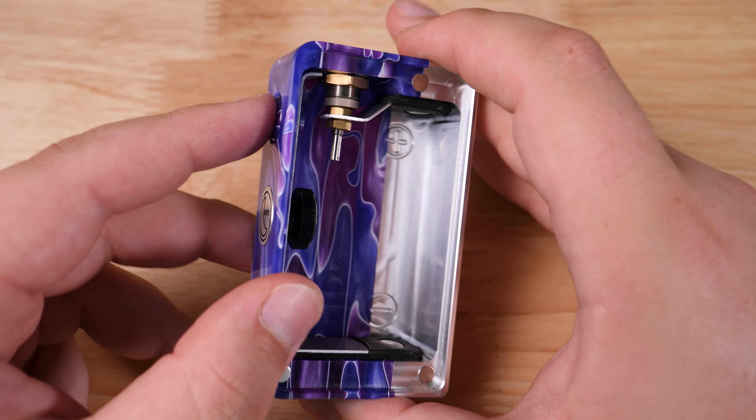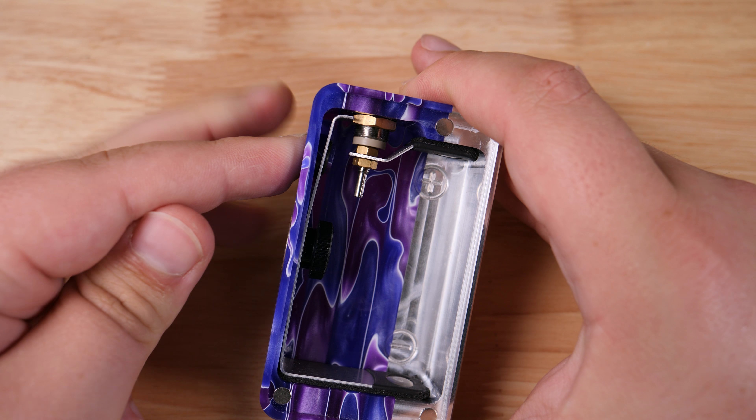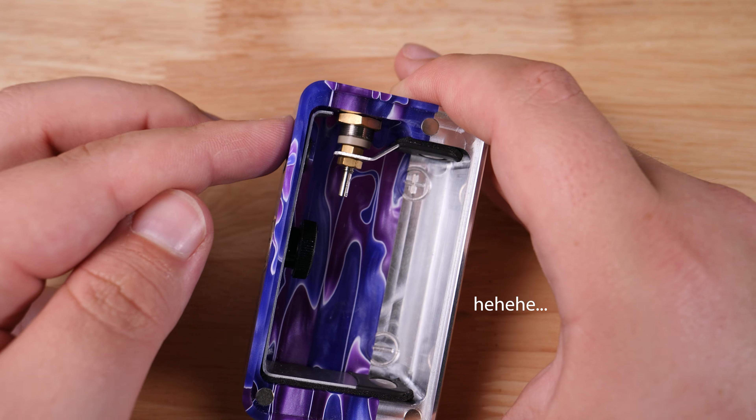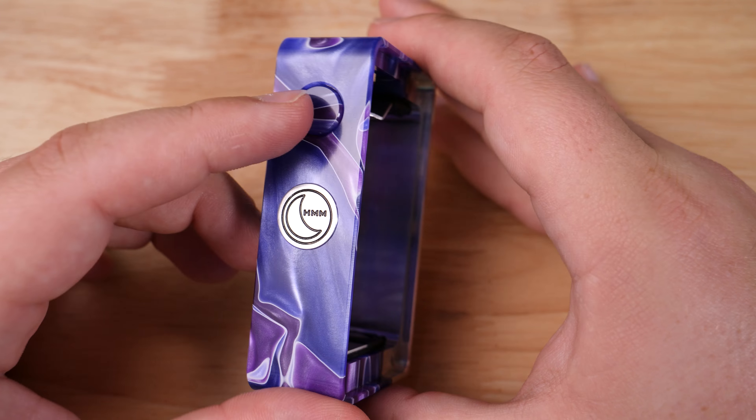I'm going to go ahead and put the squonk bottle back in. Before I do that I just want to show you this — this switch I've noticed is extremely stiff. These contacts are made of aluminum as well, which is interesting; I haven't seen that before in a mechanical squonk. These contacts are raw aluminum.